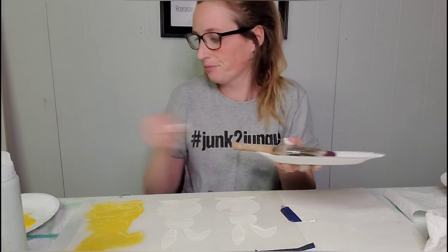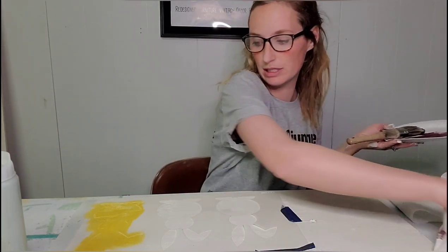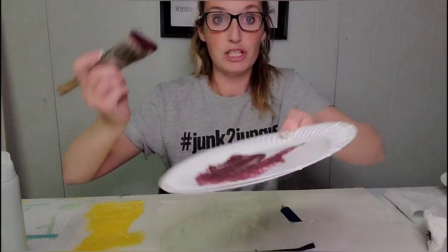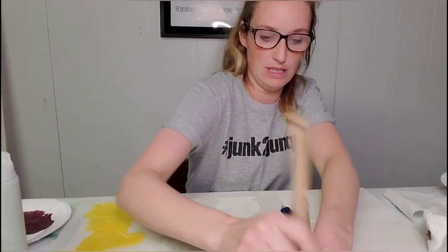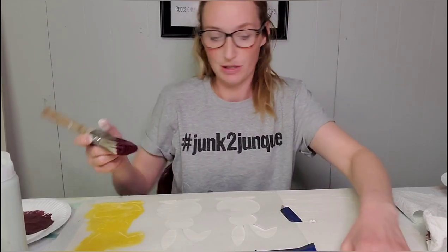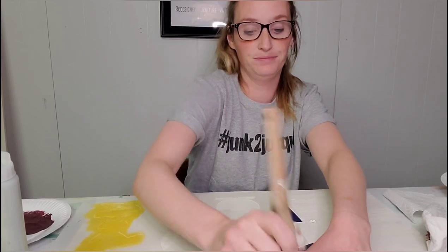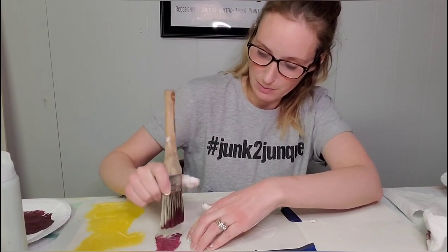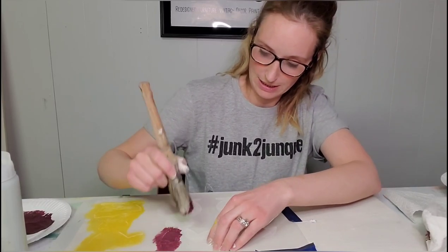And it's pretty quick. The next color we're going to use is Country Chic's Rich Purple, which is Cheers. This is some leftover paint from a project I just finished a little while ago, so it doesn't take very much at all to do projects like this. And the less paint the better when you're stenciling.